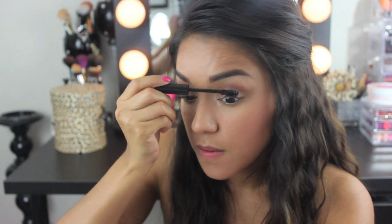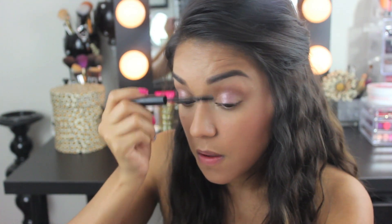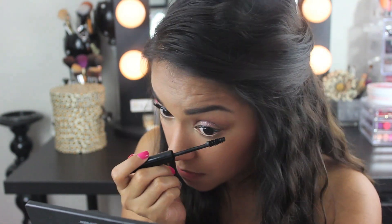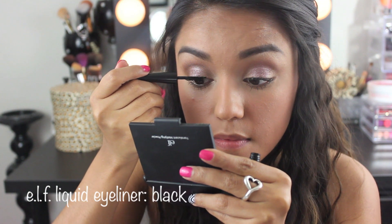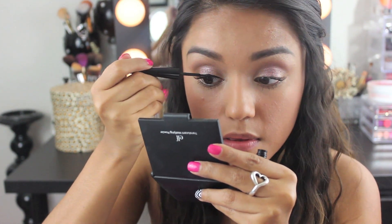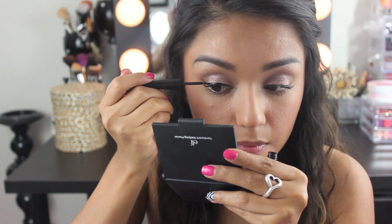Okay, after lashes are curled, I'll be using the e.l.f. lengthening and defining mascara. I feel like the formula is good but the wand clumps up the mascara and it's quite messy. But it definitely lengthens. So I forgot about eyeliner and here we go. Using the e.l.f. liquid liner in black, I'll be creating a thick line and a wing. This literally is one of my favorite products.